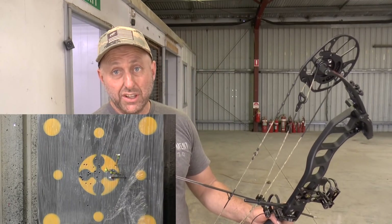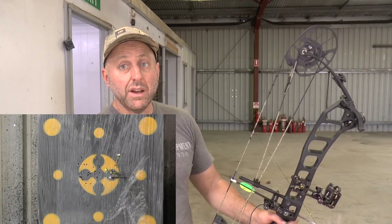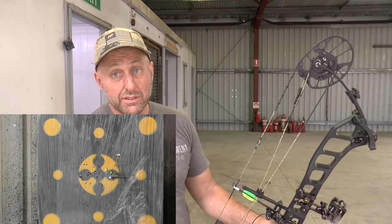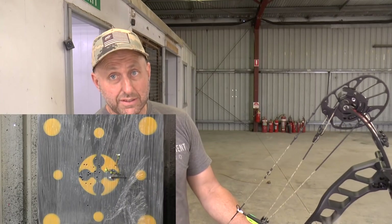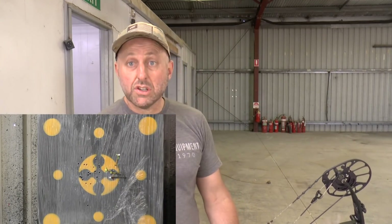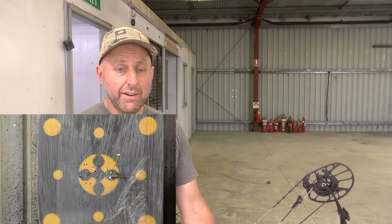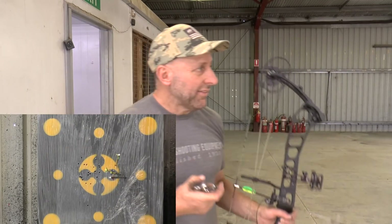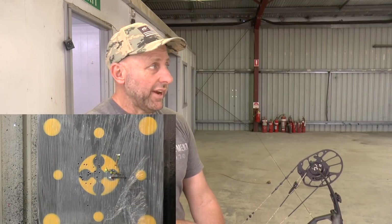One reason I like shooting close distances is I can actually see when my arrows land. At this distance I get no feedback on how each shot was. One of my friends — an ex-Olympian — used to shoot long distance all the time for practice. His theory was that if you can shoot well at long distance you can shoot well at short distance. My thing is I like positive feedback — I like to see my arrow go in the middle. Apart from the one that hit the tin shed, I was happy when I went up to see the target.